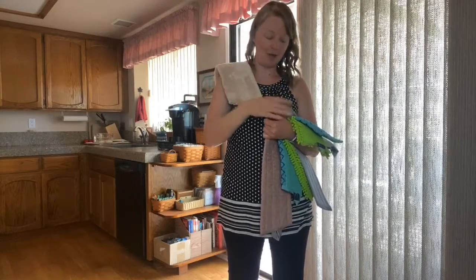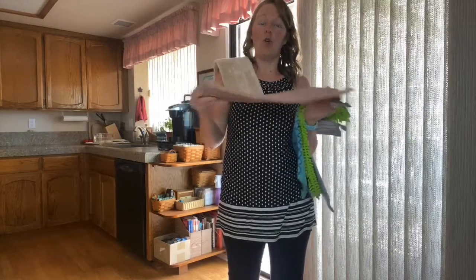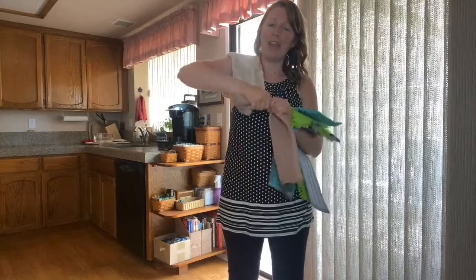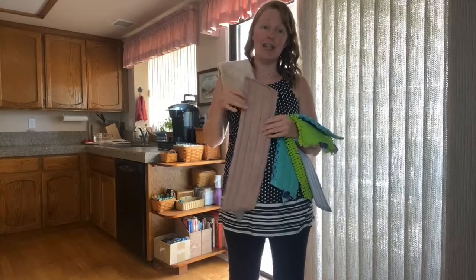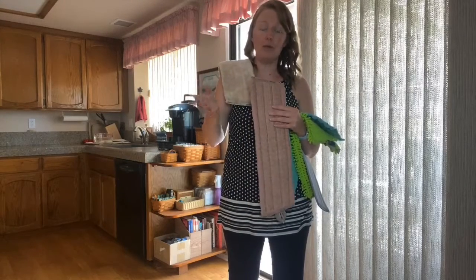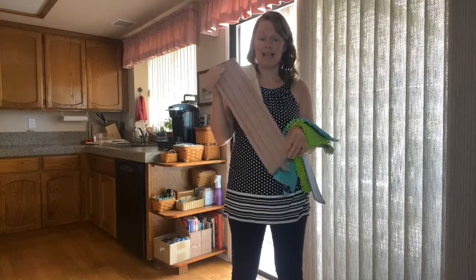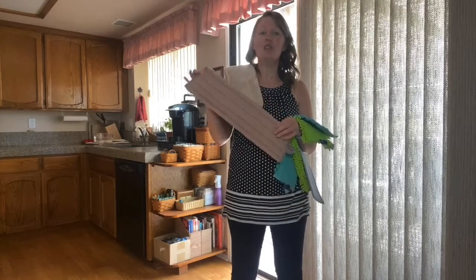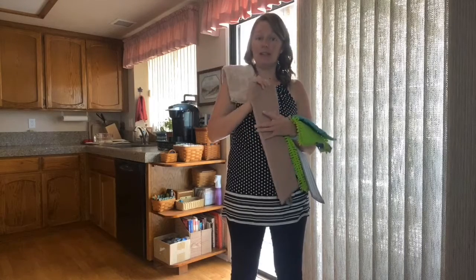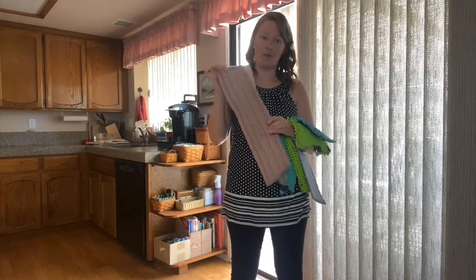We have our damp or wet mop pad. You're going to run it under the water a couple of times and wring it out really well, because you don't want it super wet. These two pads should be able to do all of your flooring without having to stop and rinse or re-wet. Your floors should dry in about 40 to 60 seconds. If it's not drying that quickly, or you're starting to get smears or streaks, it's because your mop pad is too wet — so wring more water out.